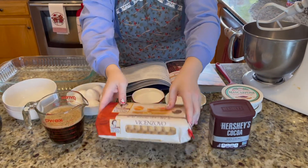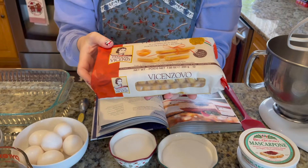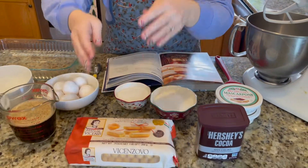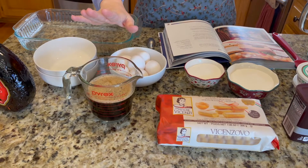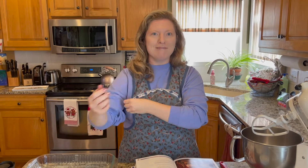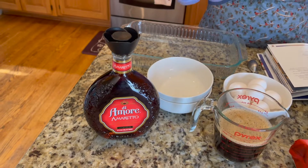You'll need cocoa powder for dusting on top of the tiramisu. Another specialty item you'll need is called ladyfingers — these are Italian cakes, really hard, and they're really what makes tiramisu. You'll need one and a half cups of coffee, either espresso or very strong black coffee. We're using a dark roast from our Nespresso today. You'll also need amaretto, a nutty almond-flavored liqueur that adds a nice nuttiness and almond flavor.